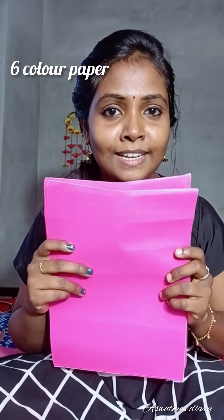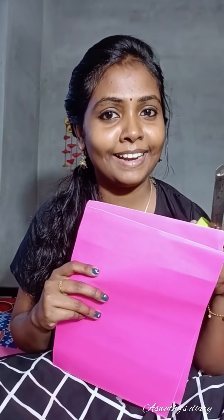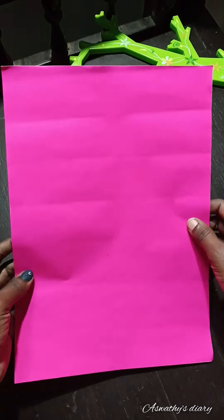I am going to show you a color paper in the A4 size. We are going to show you an A4 paper. This is a pencil and gum. So, this is a color paper.